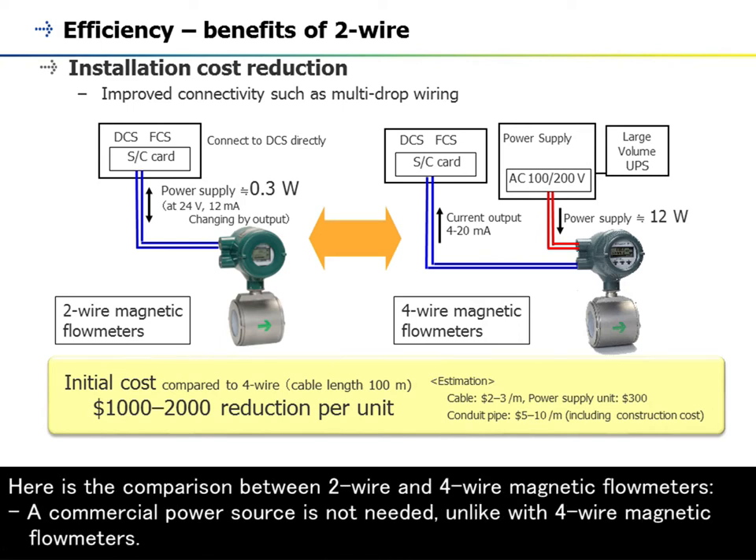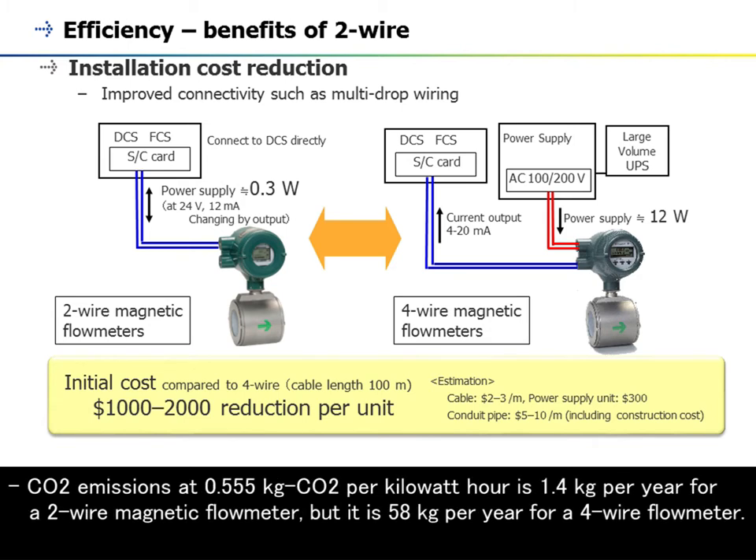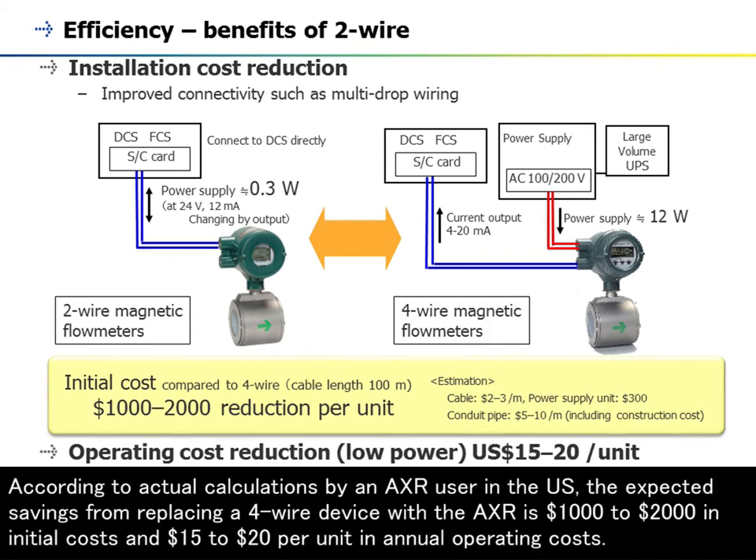Here is the comparison between two-wire and four-wire magnetic flowmeters. A commercial power source is not needed, unlike with four-wire magnetic flowmeters. Power consumption of a two-wire magnetic flowmeter is 0.3 watts versus 12 watts for a four-wire magnetic flowmeter. Carbon dioxide emissions at 0.555 kg CO₂ per kilowatt-hour is 1.4 kg per year for a two-wire magnetic flowmeter, but 58 kg per year for a four-wire flowmeter. According to actual calculations by an AXR user in the US, the expected savings from replacing a four-wire device with the AXR is $1,000 to $2,000 in initial costs and $15 to $20 per unit in annual operating costs.